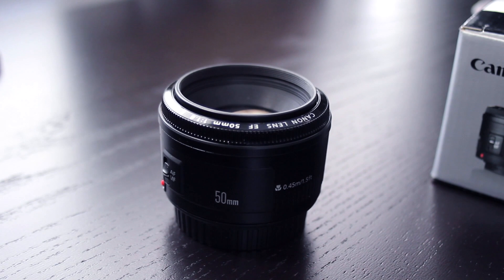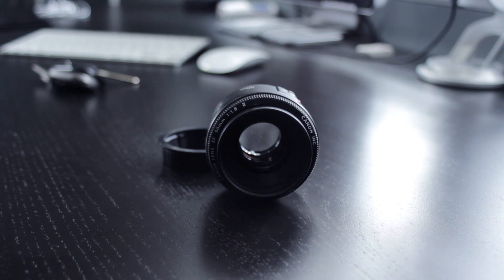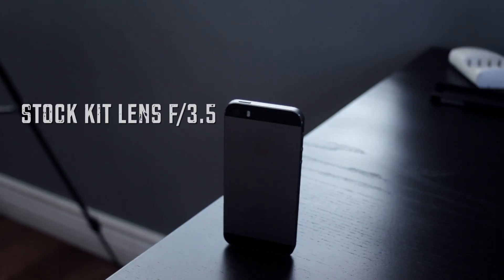This lens was made for a full frame sensor, not for a crop sensor. It will work on both with zero quality loss. It's just important to mention that objects will look slightly zoomed in. Basically you'll go from this to this — and keep in mind that both were shot at the same distance, with no quality loss.